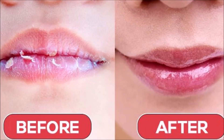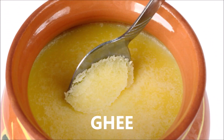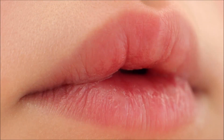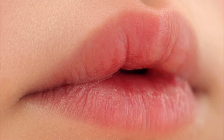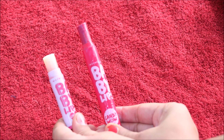A few months ago I was going to show you a video about making a lipstick from ghee. So today I am going to show you how to make a lipstick from ghee using warm water. I am going to make a balm here.